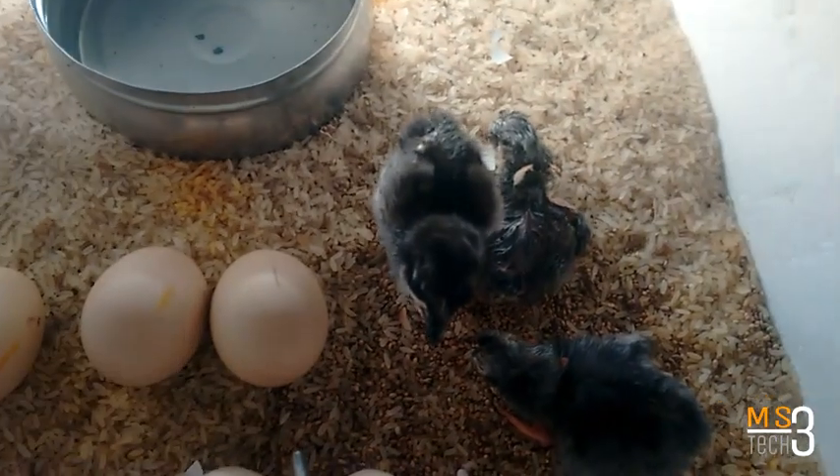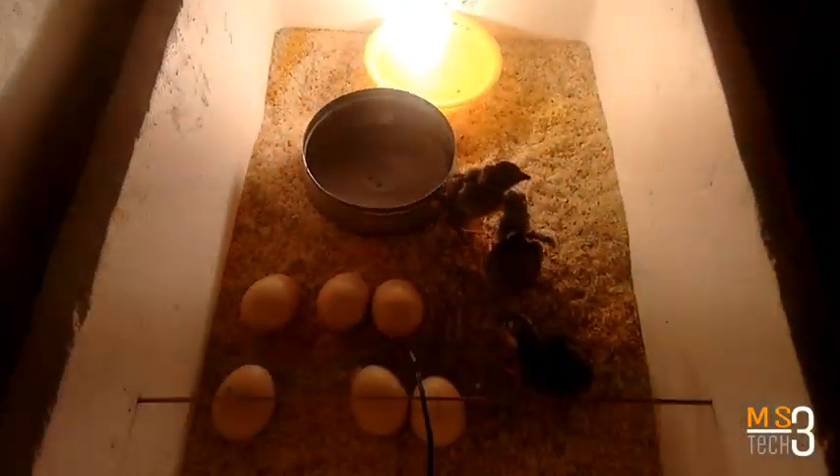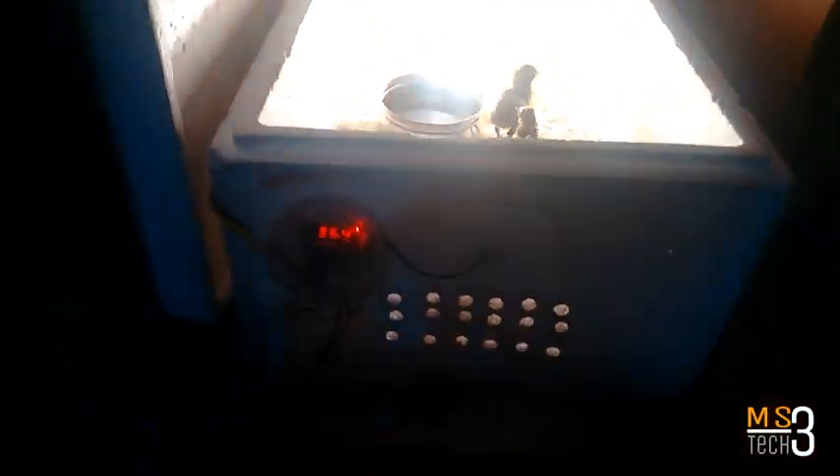Hi friends, we are going to be breeding for 12 days. We are also going to be breeding for 2 days.